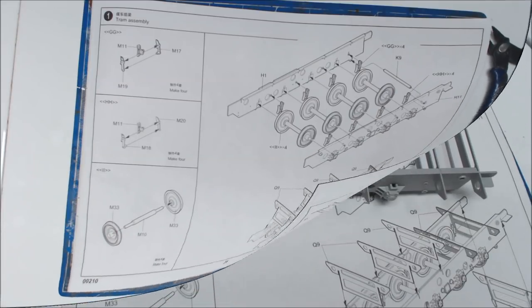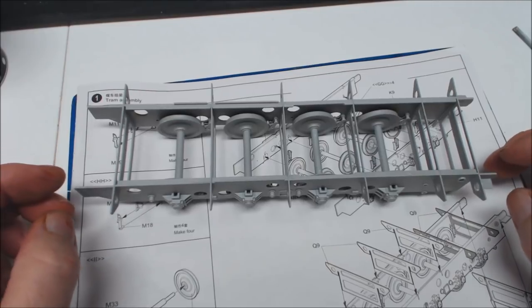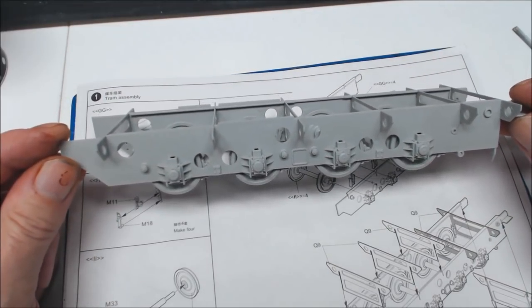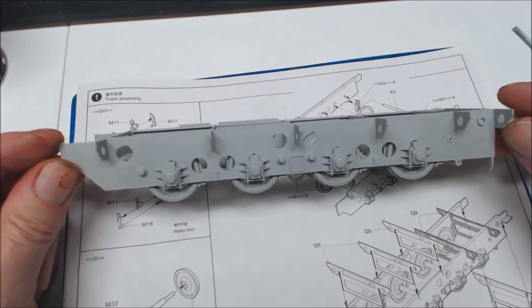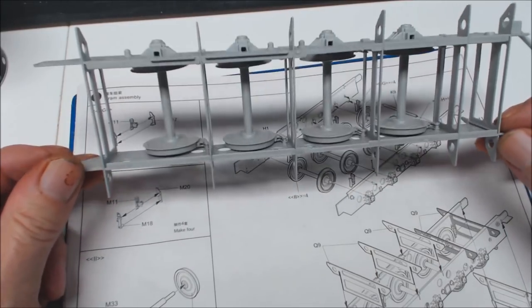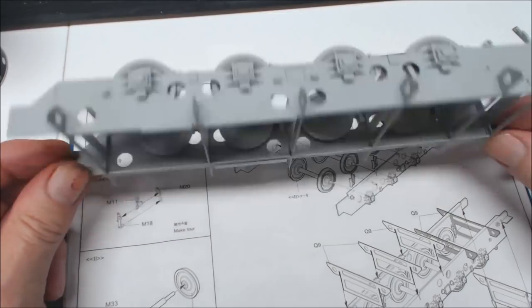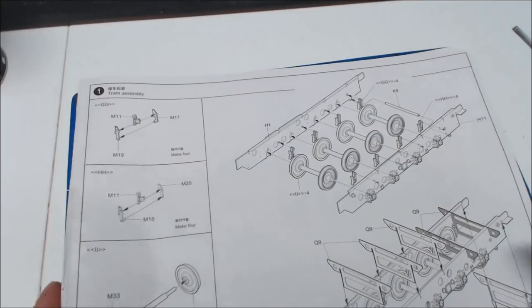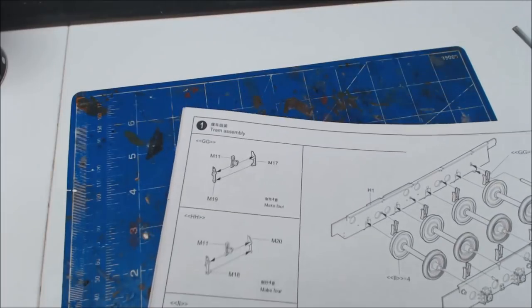The lower assembly - what can I say about it? No complaints, everything went together as it should. No flash, no missing parts. Went together nice and easy, nice and quickly. We'll move that away and get the page turned.